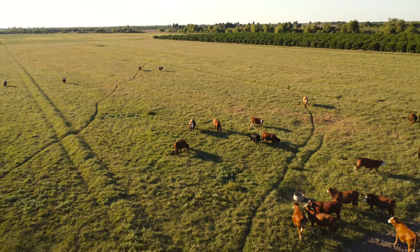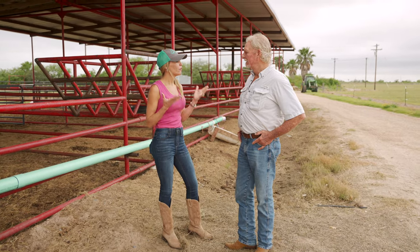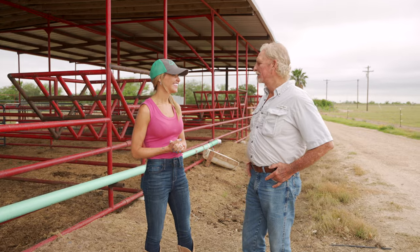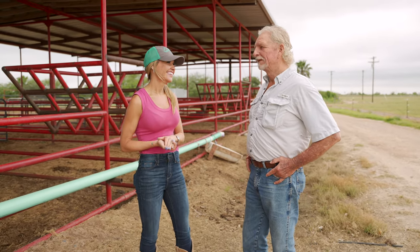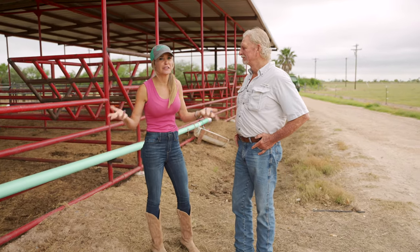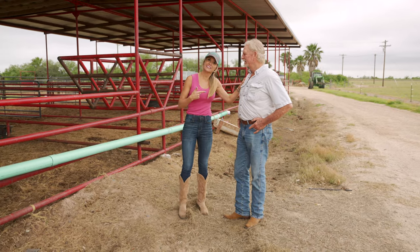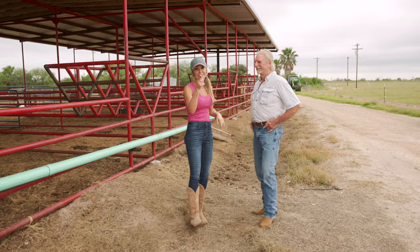Thank you so much Judd for allowing us to come out and see your impressive and extensive operation — we really enjoyed it. It was a pleasure; come back anytime. Careful what you wish for, but you are a busy man. Just got to keep going. Maybe I'll come back and take some grapefruit. See you guys next time.